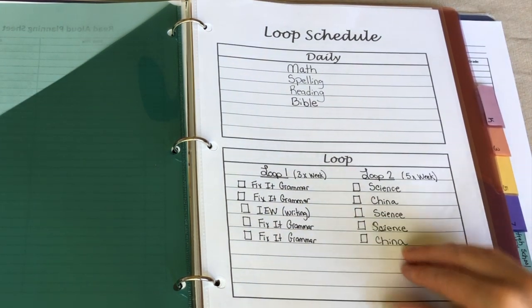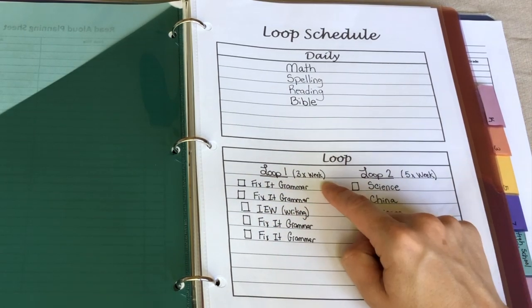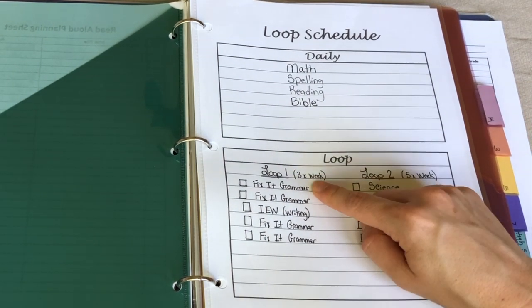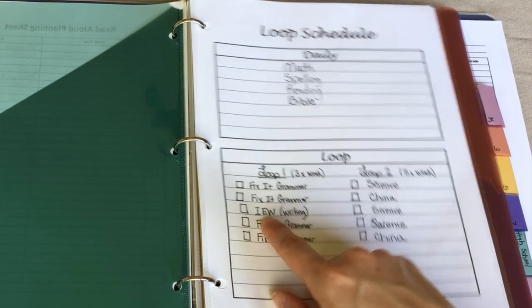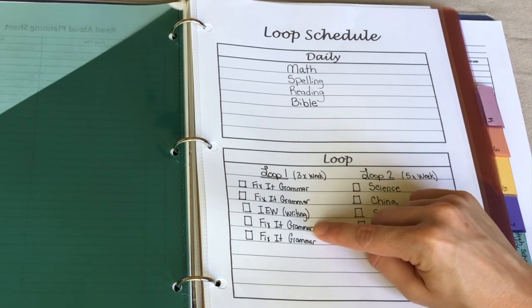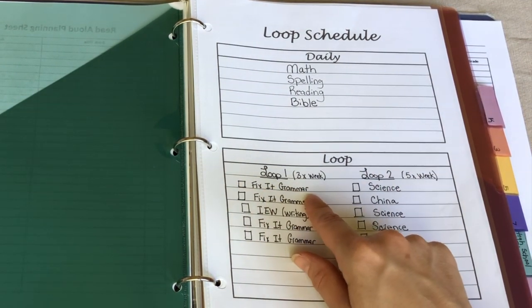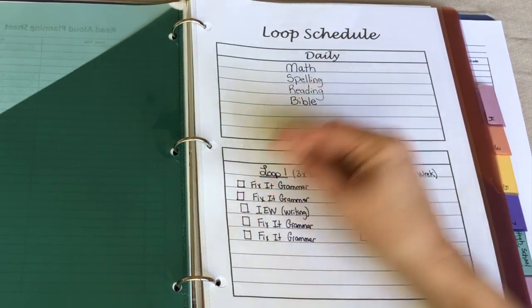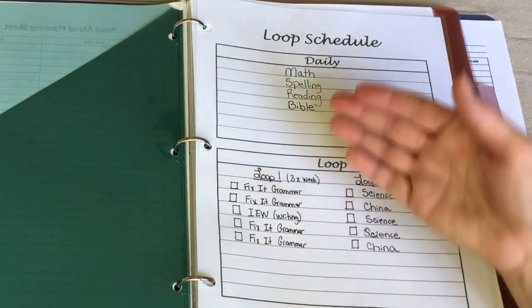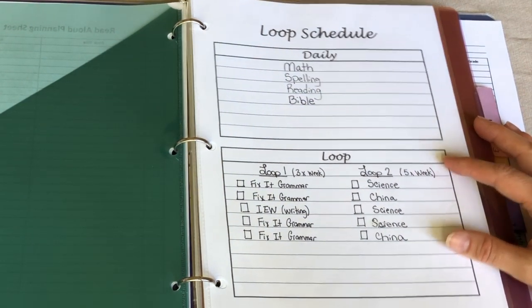Then we have two loop schedules. The first loop schedule I'd ideally like to do three times a week, but if that doesn't happen we'll just pick up where we left off. This loop covers grammar and writing — we're looping through Fix-It Grammar and IEW writing, though I'll be using IEW alongside some other materials. Some weeks we'll do two grammar lessons and one writing, other weeks just grammar. I'll use a dry erase marker to check off each item, and the next day I just look at what's next on the loop.